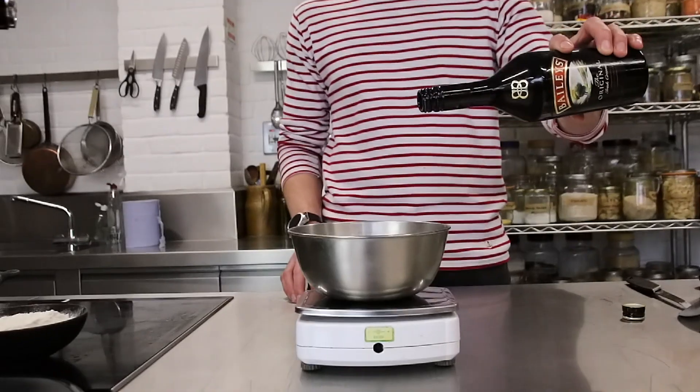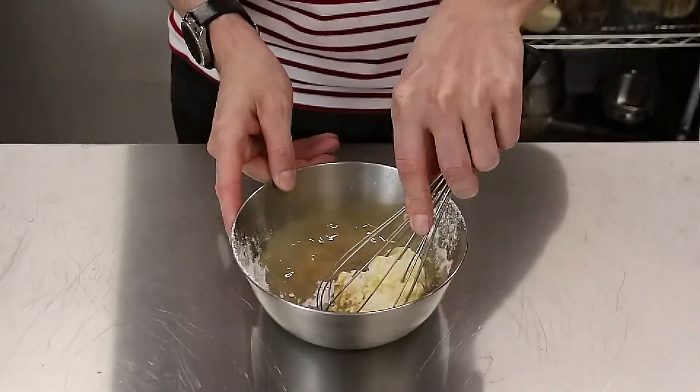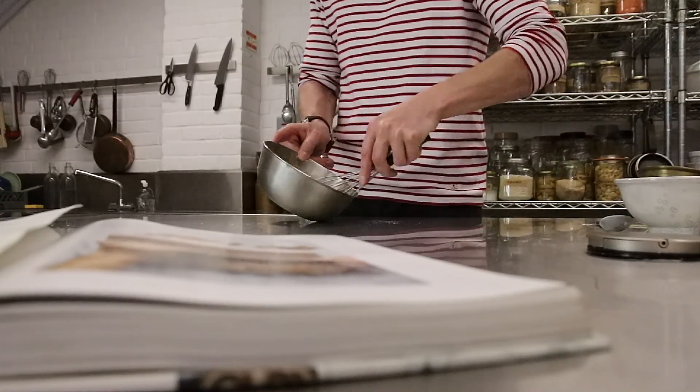Let's do the Baileys cream. To make it, we whisk together Baileys, Mascarpone and icing sugar to a thickish consistency. Transfer it to a piping bag and keep it in the fridge just until later.